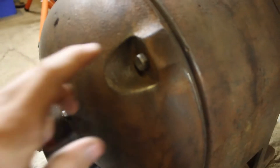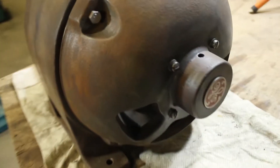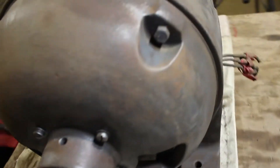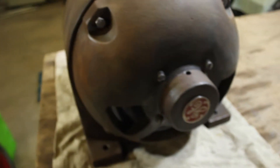We've been in here with a Y-wheel and the rest of the housing has been given a bit of a touch up. Basically we just need to clean off all the dust and give it a wipe with some wax and grease remover.